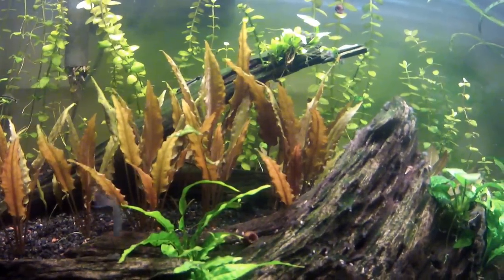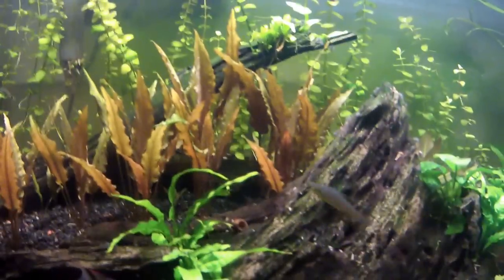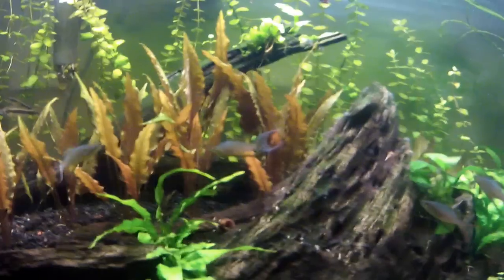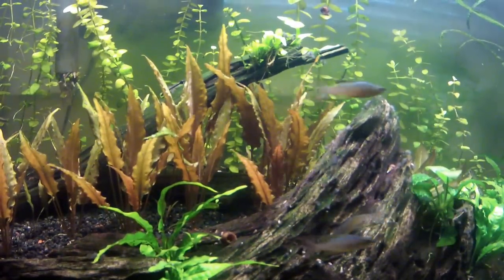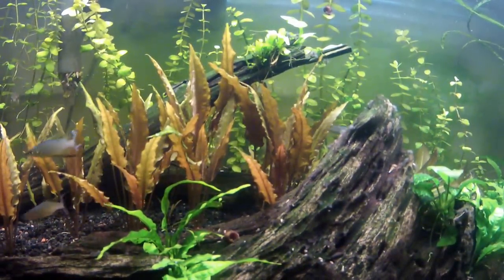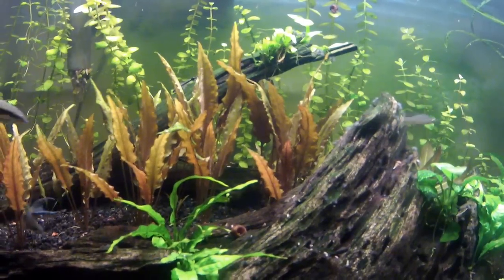There's one down there in between those two — right there, there's a ghost shrimp. I put 12 in here. I bought 12 for about 3 dollars — I think it was 4 for a dollar.